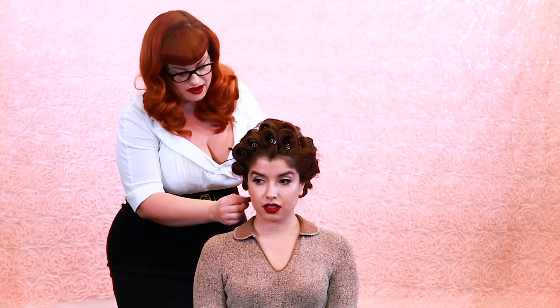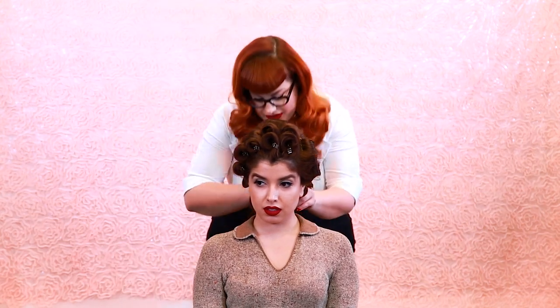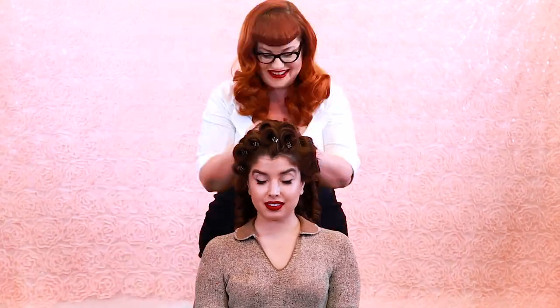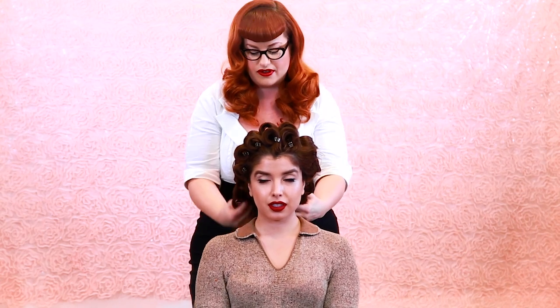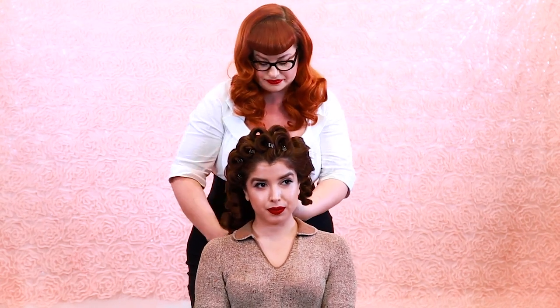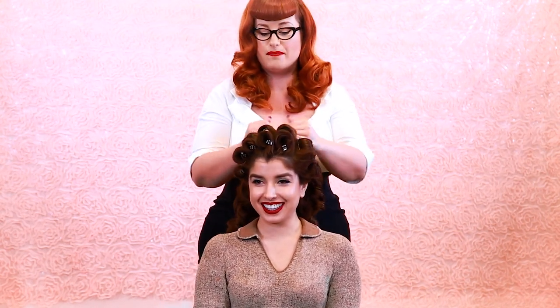Here's the fun part — let's take out all the pin curls. I'm going to start in the back where we first started. When you take out your pin curls, just be careful, don't yank them out, just be nice and soft. Now that I have all the pin curls out in the back, I'm just going to take my hands and lightly put them through the curls, very lightly.